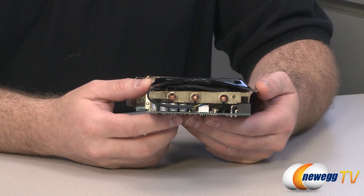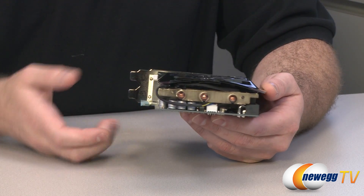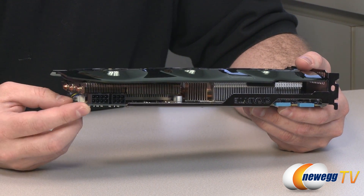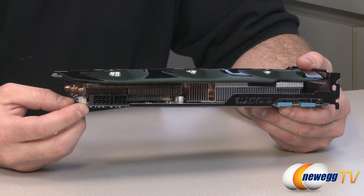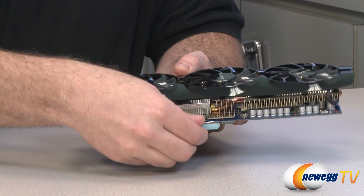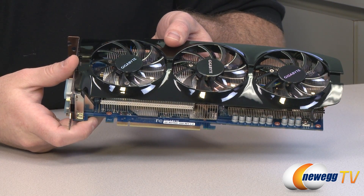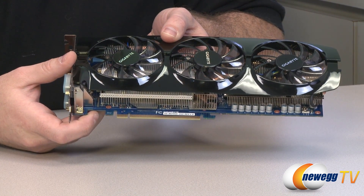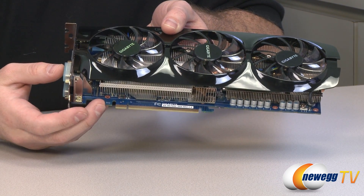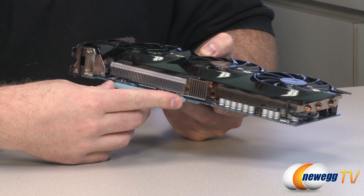Here's a look at this end of the card, where the heat pipes terminate. Flipping around to the other side, you can see the required power connectors — an eight-pin and a six-pin, both required to provide enough power for this card. Down on the bottom is the PCI Express 3.0 plug, which is backwards compatible, so don't worry if you're running a PCI Express Gen 2 or 2.1 motherboard.